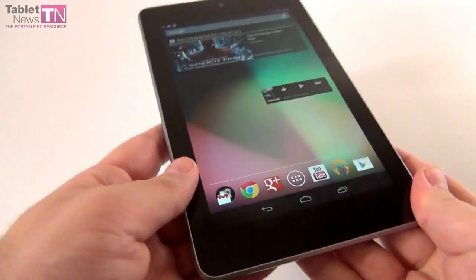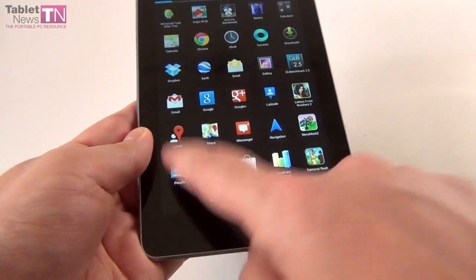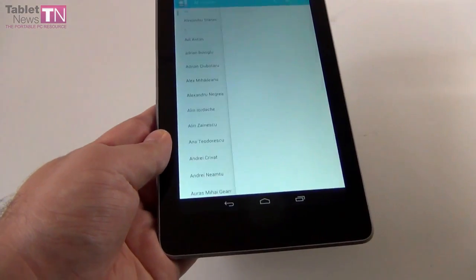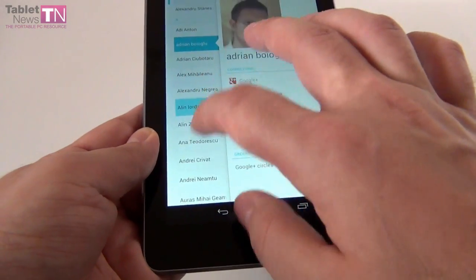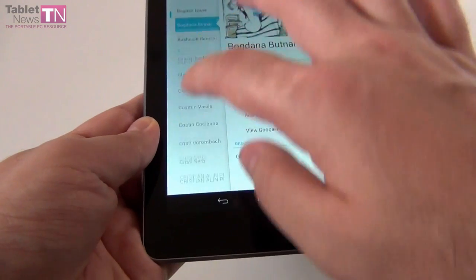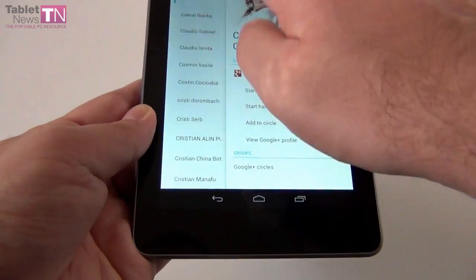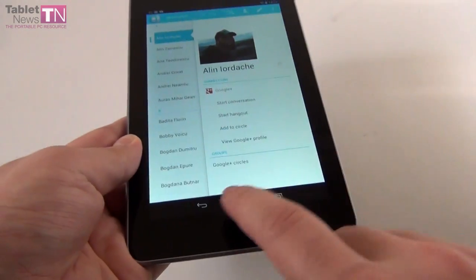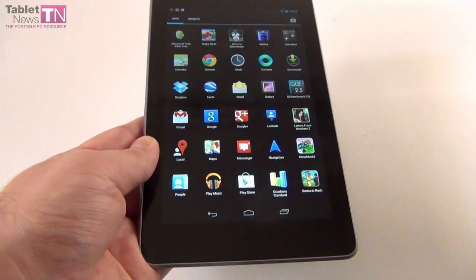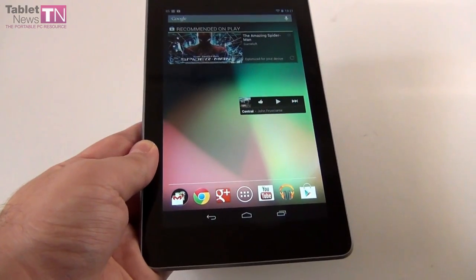If you want to call someone, you go to the contacts list in the People area. When I say call, I mean voice over IP. Doing video calls and other stuff is pretty easy — you press that person and it will work immediately. You can start a hangout on Google Plus or do whatever you want simply by using the contacts area.